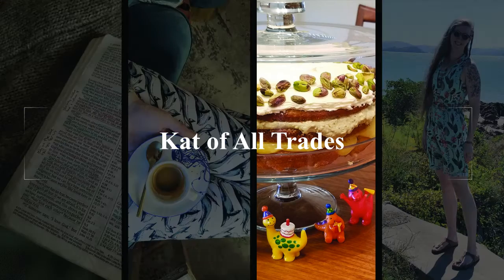Cat of All Trades. Hey friends, welcome back to my kitchen. We're doing another incredibly easy gluten-free keto recipe today — mud cakes! Mud cakes are amazing. This probably took me less time to make than it'll take you to watch this video to whip up, but they're so good.